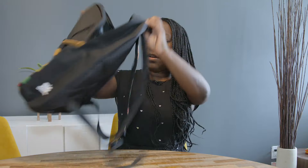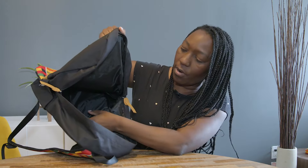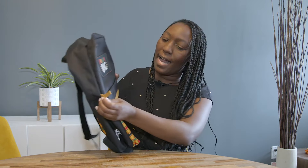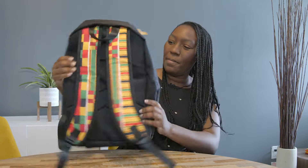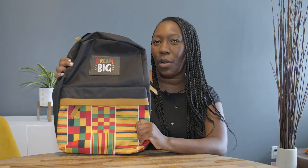It does have the pocket for the laptop and the padding on the inside, but I also don't like how it has the tan on top of the zippers — the tan zipper pulls, I'm not even sure what they're called. I do love how on the back you see the kente cloth on the straps, but although it's a decent first draft and first sample, it was still missing something and wasn't exactly what I wanted.